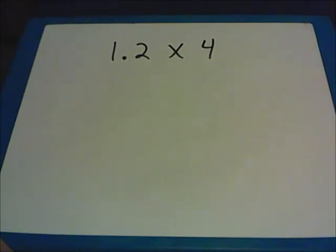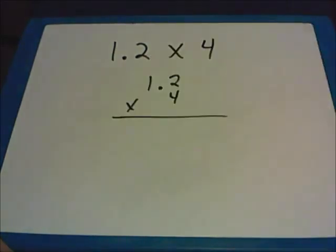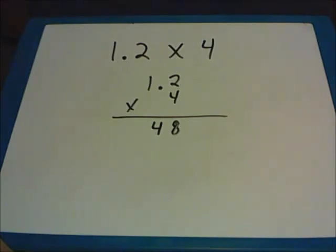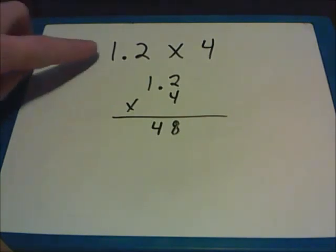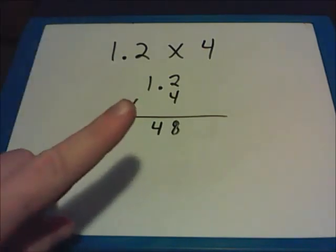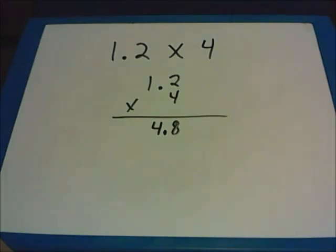Multiplication with decimals follows a different set of rules than addition or subtraction. We're not going to necessarily line the decimal points under each other. Instead, we rewrite the problems so that the last digit from both numbers is all the way to the right. In this one, I have 1.2 times 4. For right now, I'm going to ignore the decimal point and just do the multiplication. 4 times 2 gives me 8, and 4 times 1 gives me 4. Now I go back to figure out where the decimal point goes by counting how many numbers are to the right of any decimal points in the question. There's only one, so there should be only one number to the right of a decimal point in the answer. So the solution is 4.8.